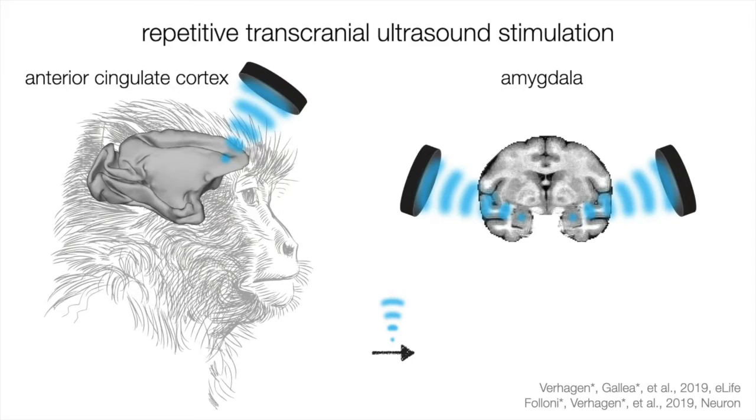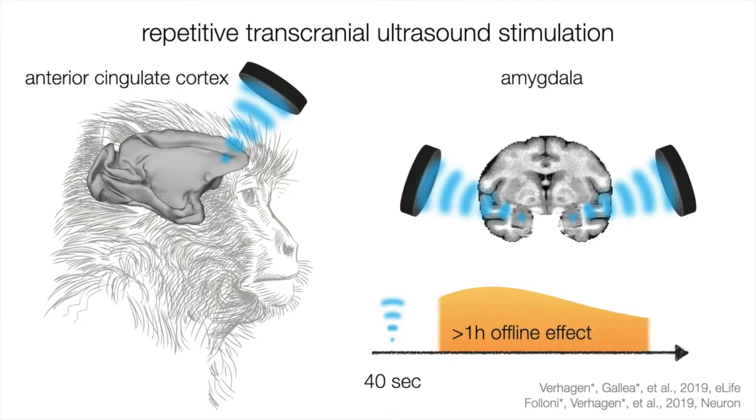To date, all transcranial ultrasound stimulation protocols were short-lived. But here we have a repetitive 40-second protocol, and pilot studies already showed it had longer lasting effects. This gave the confidence that we could do over an hour of fMRI scanning afterwards and look at the offline effect. Jumping to the end results, advanced analyses of resting state functional connectivity showed very focal, localized, spatially specific modulations of resting state coupling at the geometric focus point of the ultrasound waves.